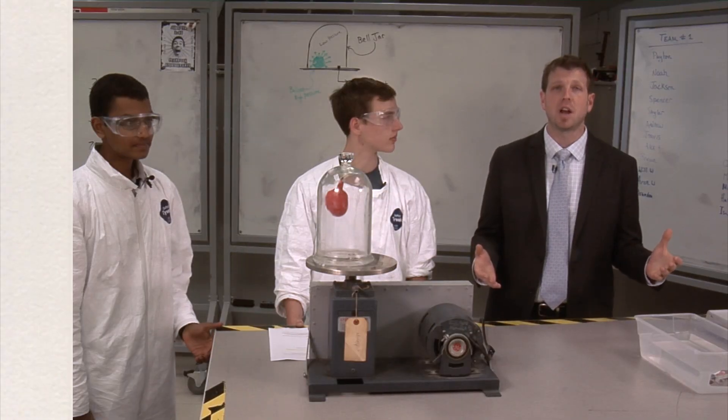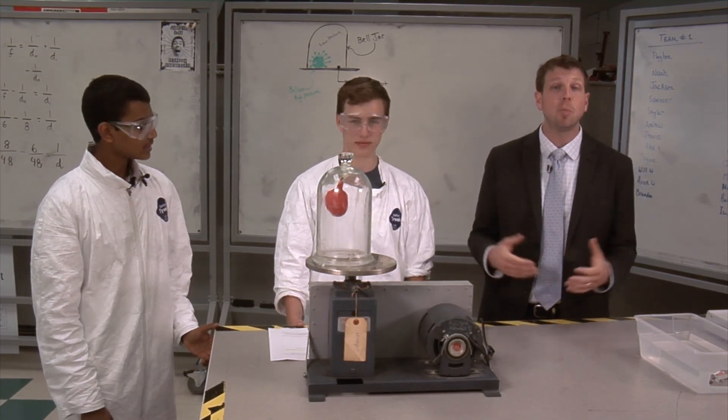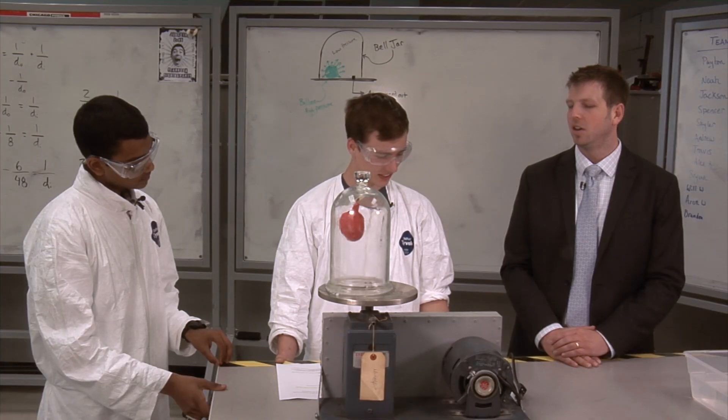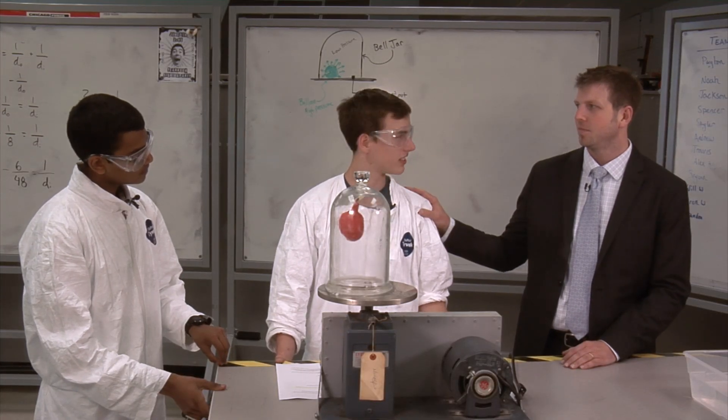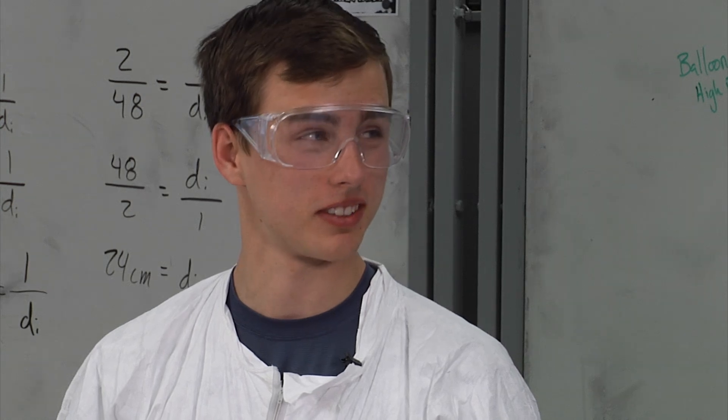To demonstrate this concept of equilibrium, I have two of my physics students here, Will and Samir, who are going to help demonstrate how to use this piece of equipment called a bell jar. Oh, the bell jar — I read that in English class. Different bell jar, dude. Well, I hope this one ends better than the book. Me too.